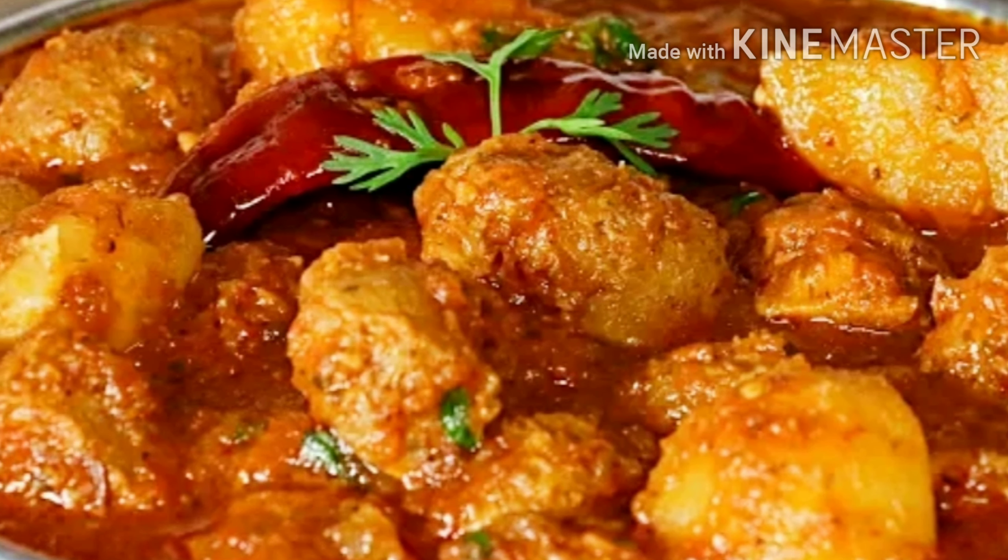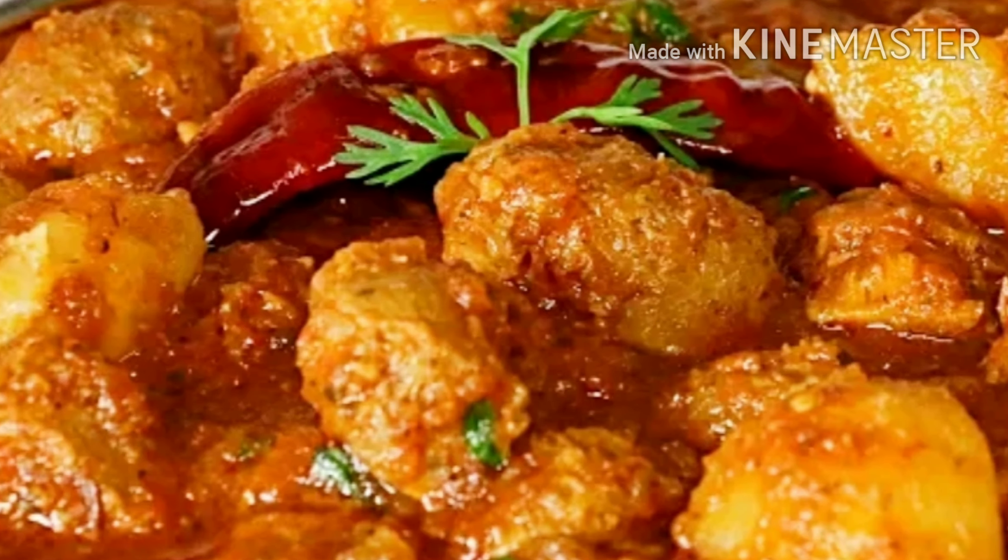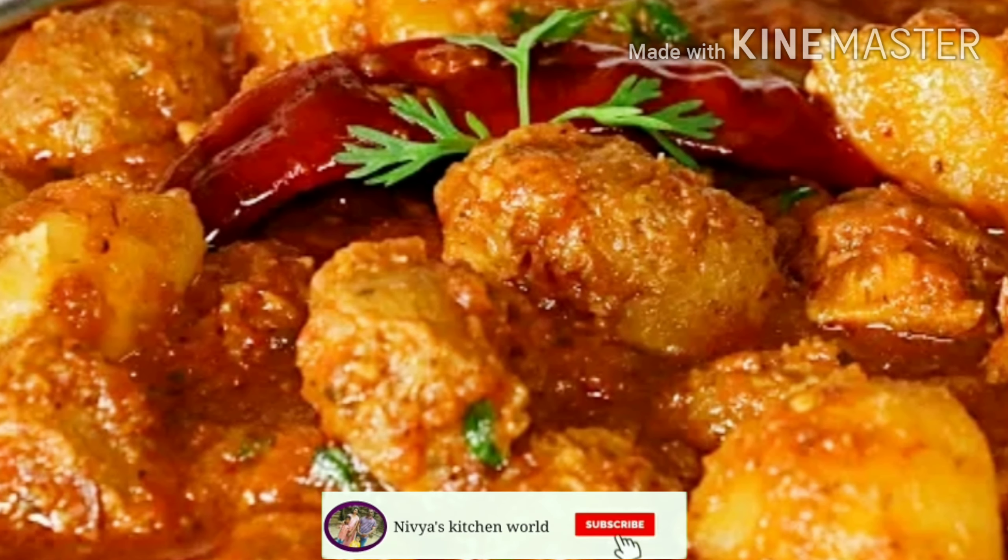Hi friends, welcome to my channel. I am here today and I am going to make a recipe for you. Please like and share and subscribe to the channel.